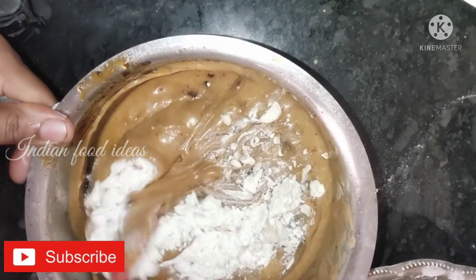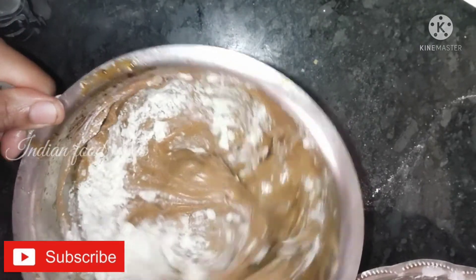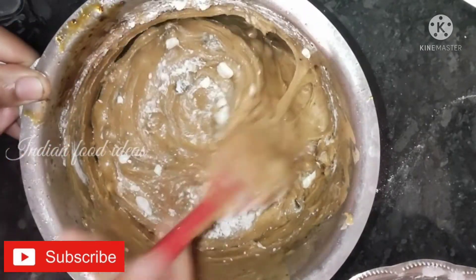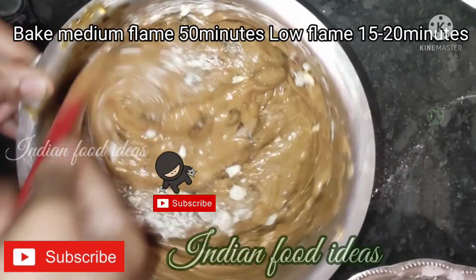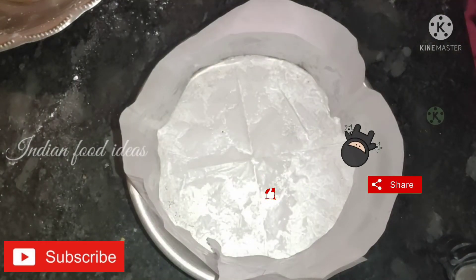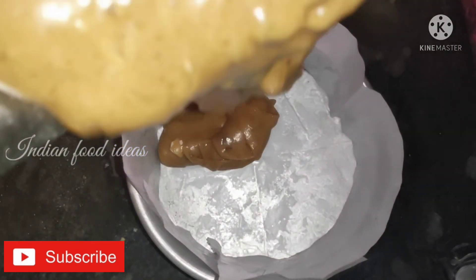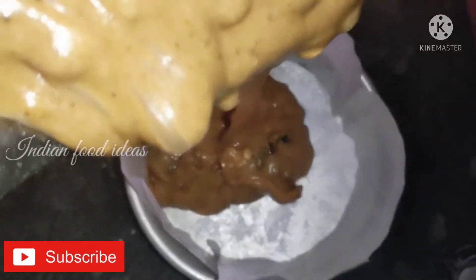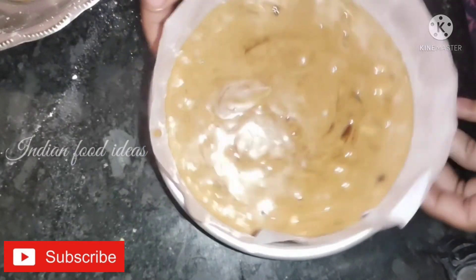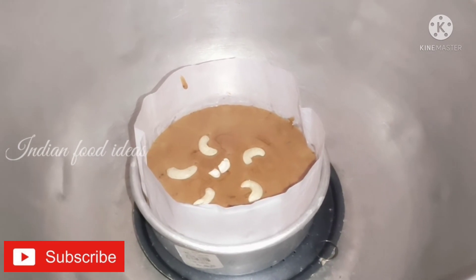Let's put the cashew nuts in the middle of the pan. Preheat the cooker and put the butter in the pan. Bake the cake slowly.